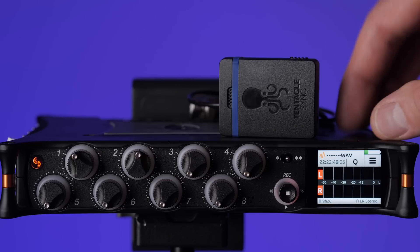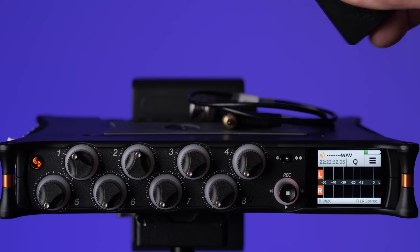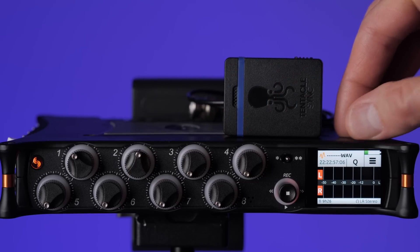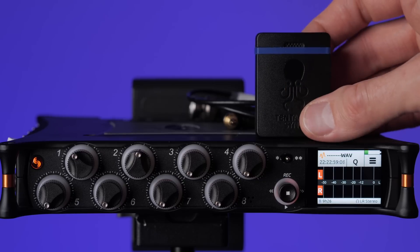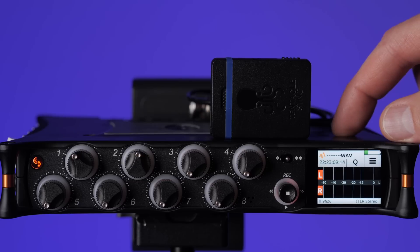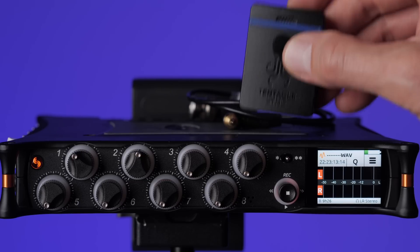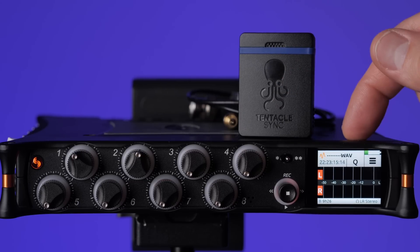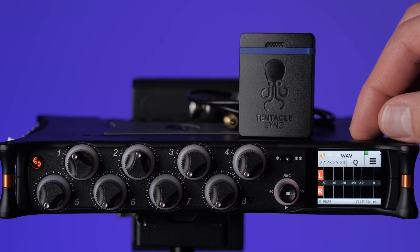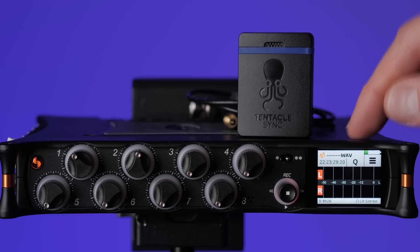The idea is that all of the timecode generator clocks will be synced to one another, with one attached to each device. There's one inside of the MixPre-10T, so you're covered there, and then you'll have one external generator for each of the cameras. We're going to use the MixPre-10T's internal timecode generator as the master clock, so we want to sync all of the other timecode generators to the clock in the MixPre-10T. The very first thing we need to do is set the frame rate in the timecode generators and in the MixPre-10T.